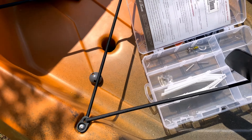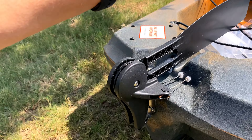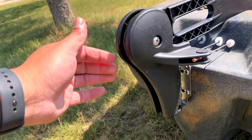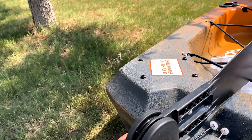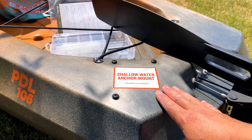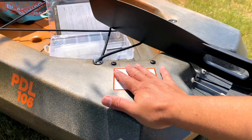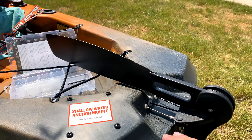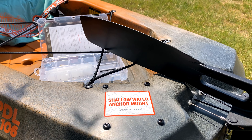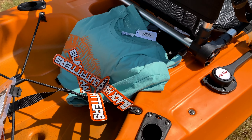Old Town will also send you a tackle box with accessories you'll need to attach — I've already put some on. We have a rotor here, which I'll show you how it works in a minute. There are some attachments, and eventually I'm going to do some upgrades. It also has a shallow water anchor mount.